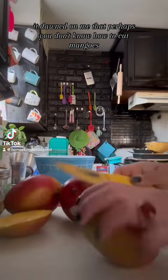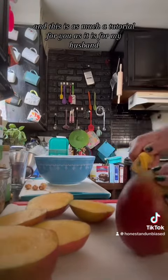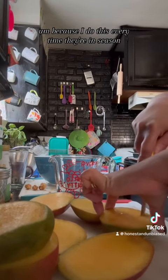It dawned on me that perhaps you don't know how to cut mangoes, so I thought I might share it with you. This is as much a tutorial for you as it is for my husband, who has seen me cut mangoes for a number of years, because I do this every time they're in season — we buy a lot of them.